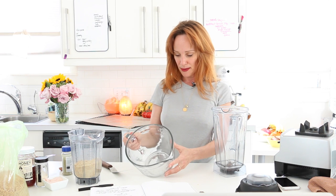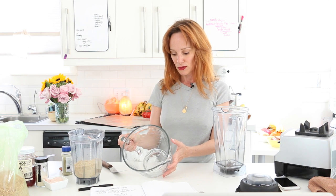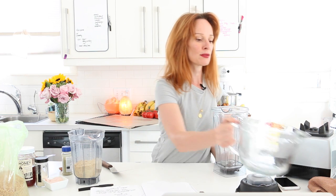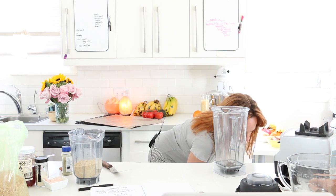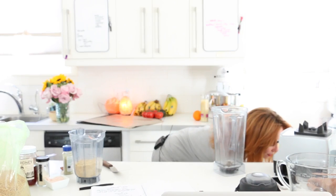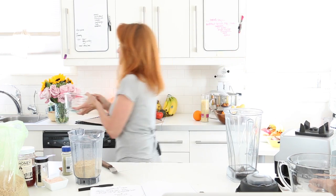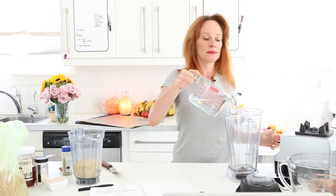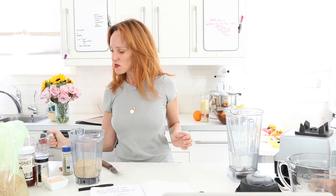I'm filling this up with about two and three-quarter cups of water using a smaller container. I'm doing the water first so it's at the bottom — if the powder is at the bottom, you have to stir it to get the water in so it can mix. Now the water is in, and we're going to put the flax in.